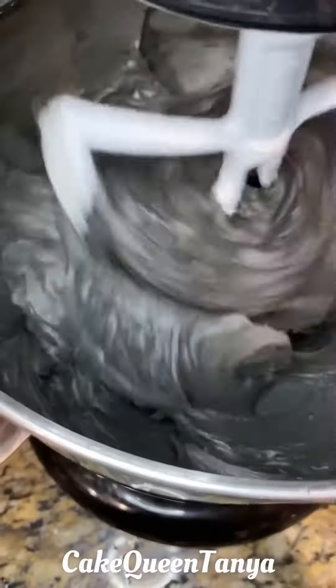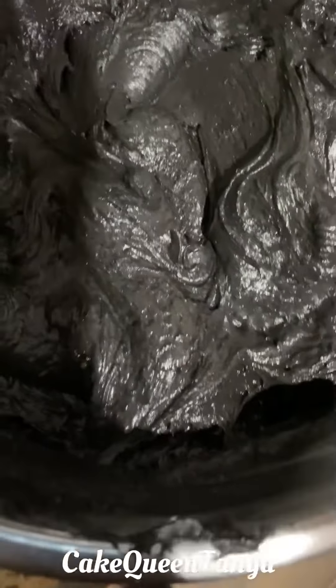Then I let it mix and let it sit for a few hours or overnight until it deepens. And here you have it — black buttercream!